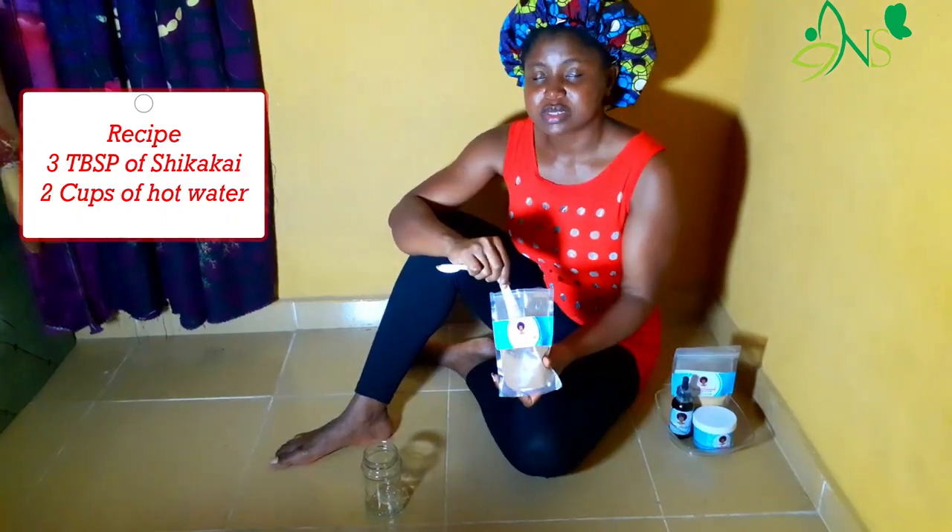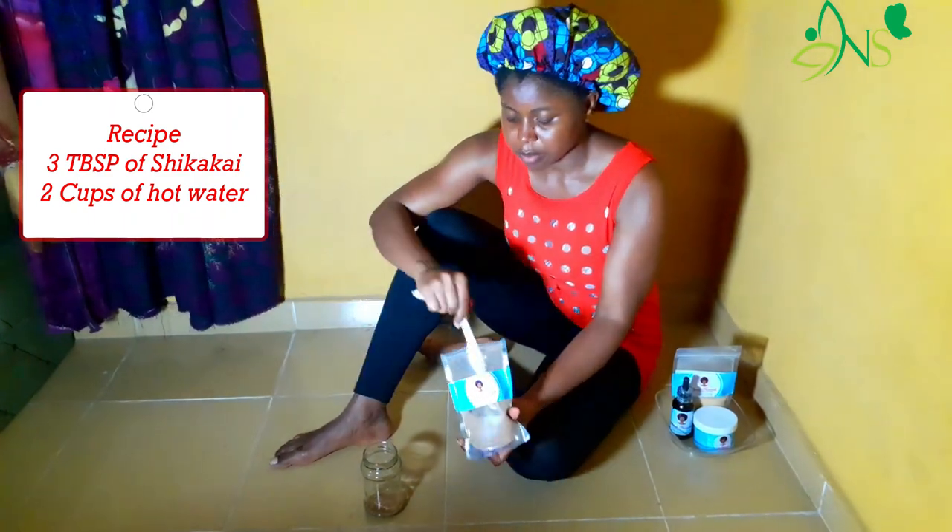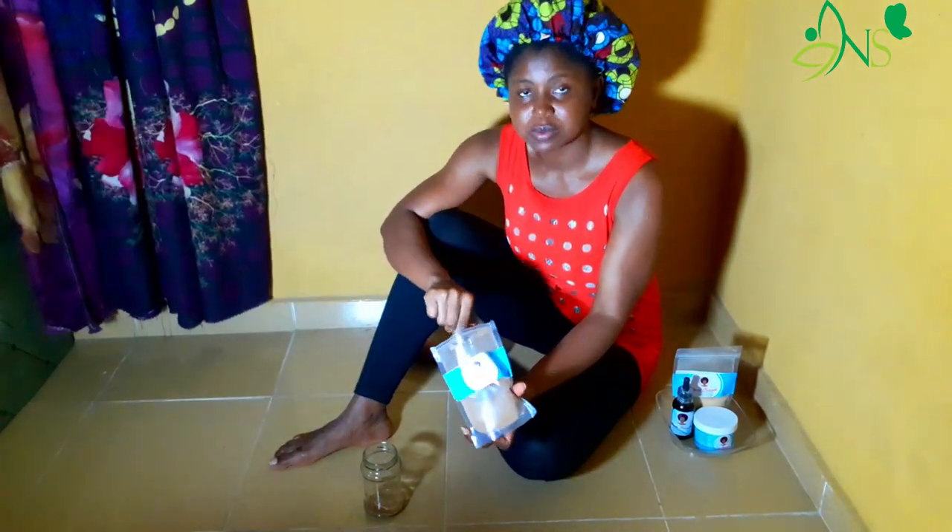I found on Riggity's page on YouTube to use three tablespoons of shikakai powder to about two cups of hot water.